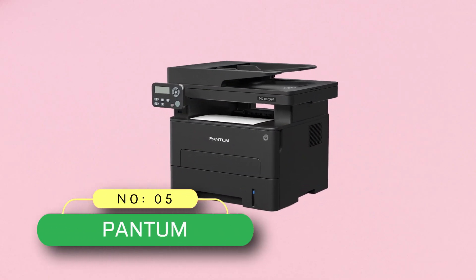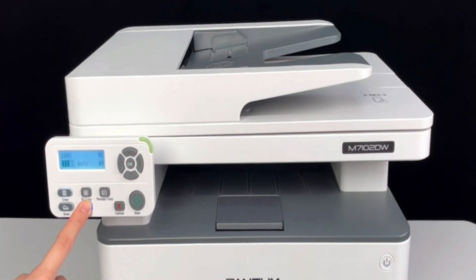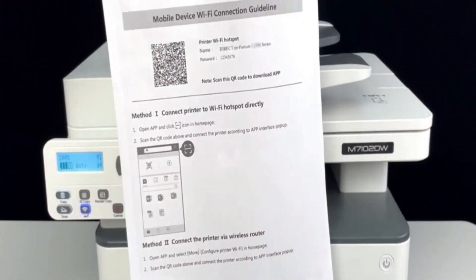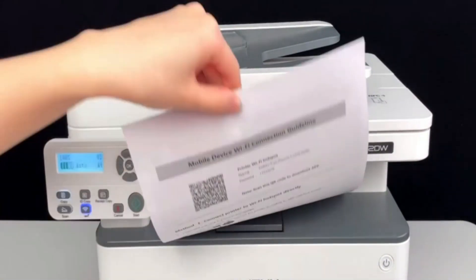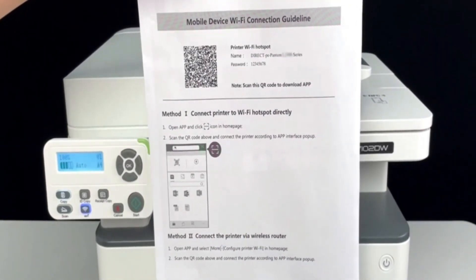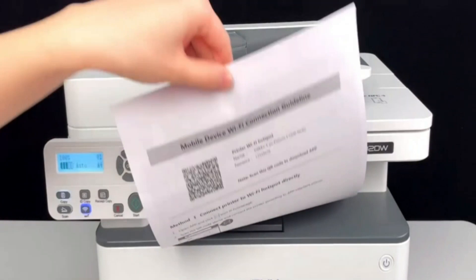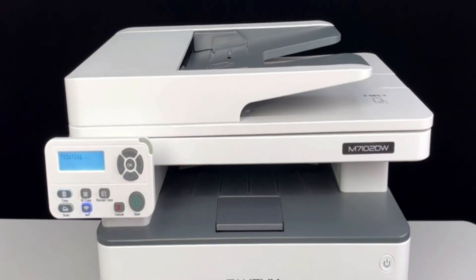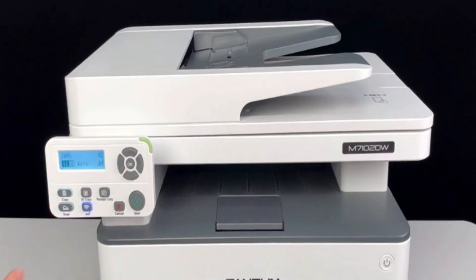Number 5, Pantom Printer for Vellum Paper. New user-friendly design with one-step driver installation makes this laser printer, scanner, and copier easy to set up for first-time use. The laser printer for home use can be connected with Wi-Fi, high-speed USB 2.0, and network, allowing printing from your laptop or tablet for a whole group. This printer supports multi-terminal printing and includes an automatic document feeder for copying and scanning.